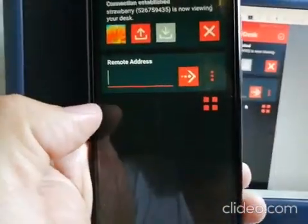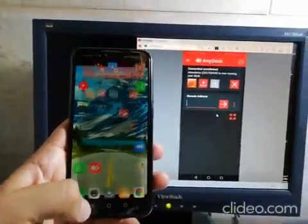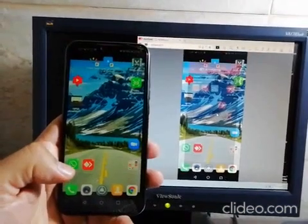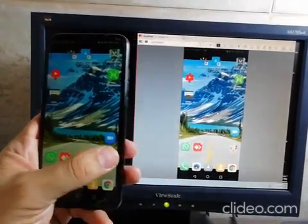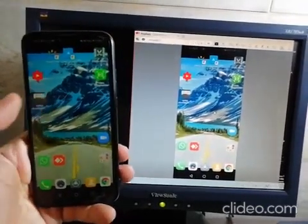Once you hit Connect, it will ask you to accept on the phone. You can see it here — it asks you to accept. Once accepted, the mirroring is working. You can now see the phone screen on the desktop.